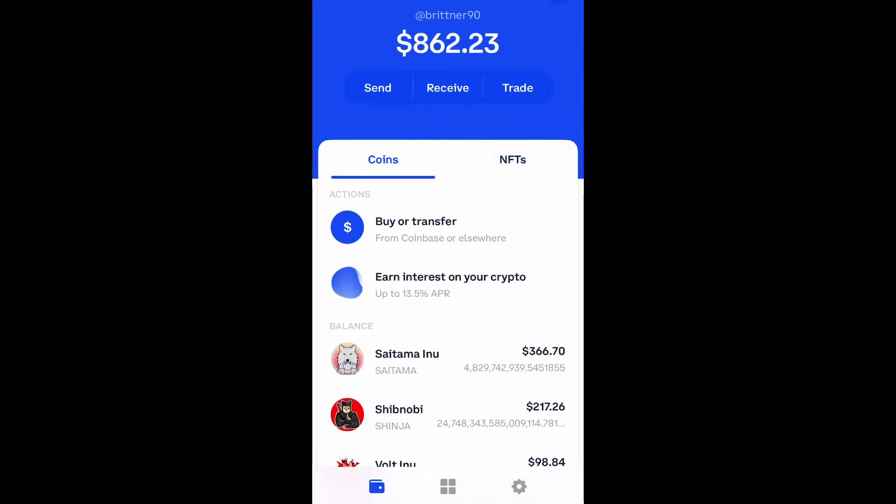What is up guys, Britt Tech here back with another video. Today I'm going to be showing you how to purchase Shiba Doge on Uniswap through your Coinbase wallet. So let's get into it.